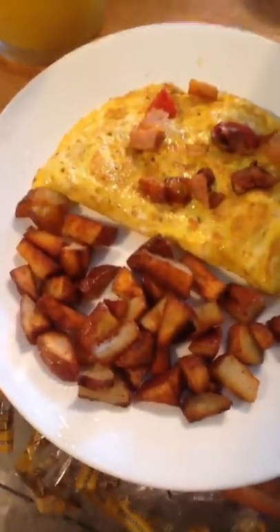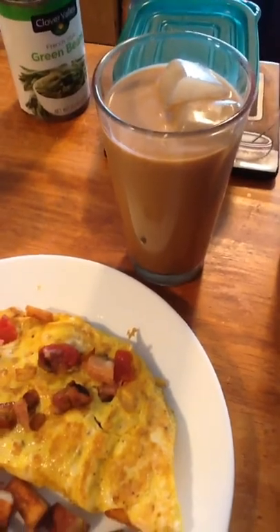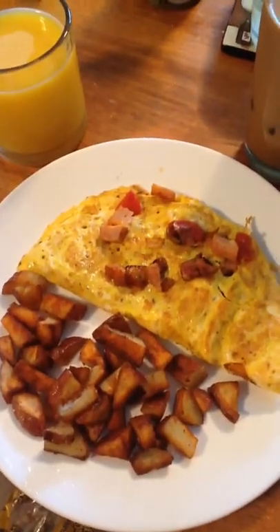The potatoes are done. I seasoned them with garlic salt, seasoned salt, and pepper. And I got some cold coffee my mom made and some orange juice. I hope you guys enjoyed this video. Thank you for watching. Bye.